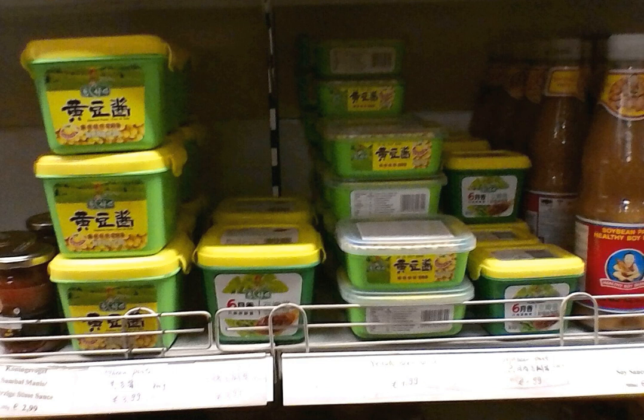Yellow soybean paste is widely available in China, as well as in Chinese grocery stores overseas, and comes in plastic packages, bottled or in tins.